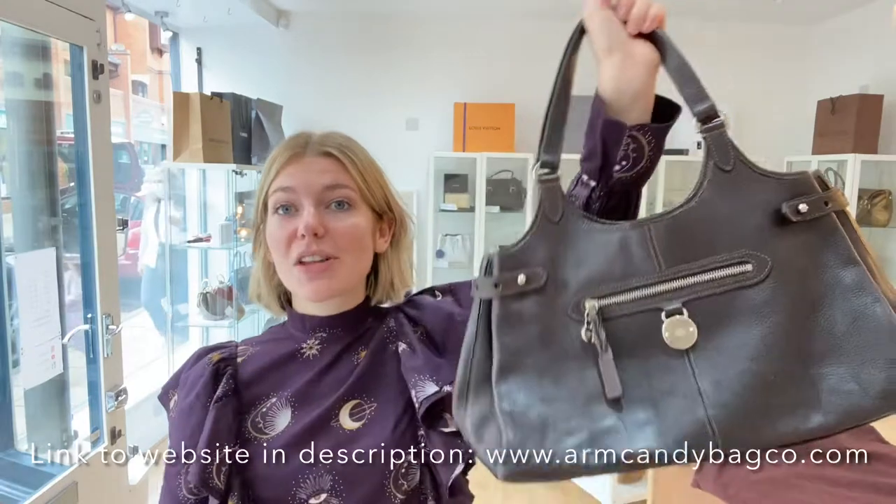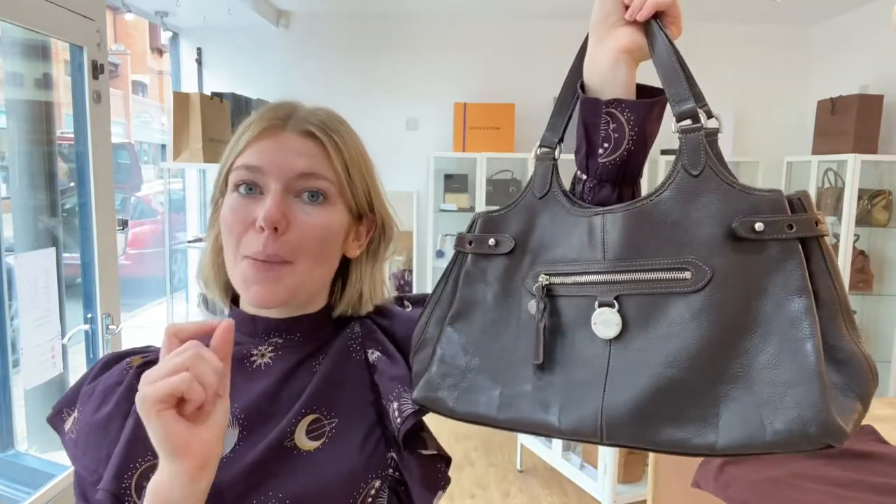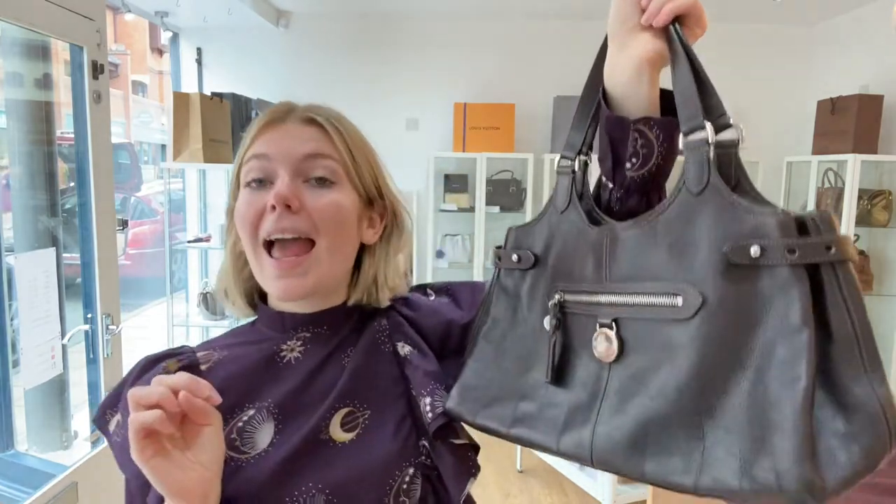We'll put the link to it in the description below so you can check it out on the website. When you go to the website, make sure to sign up to the newsletter because then you can get five percent off your first Arm Candy purchase.